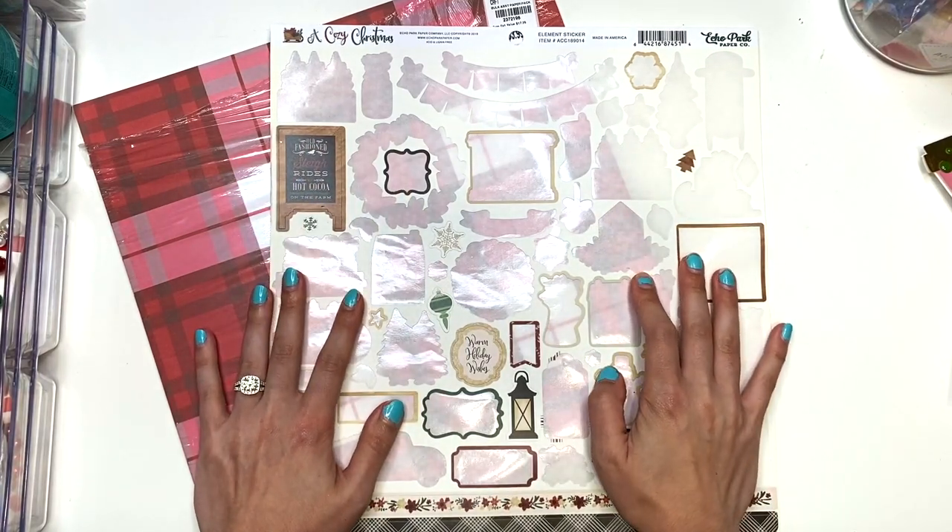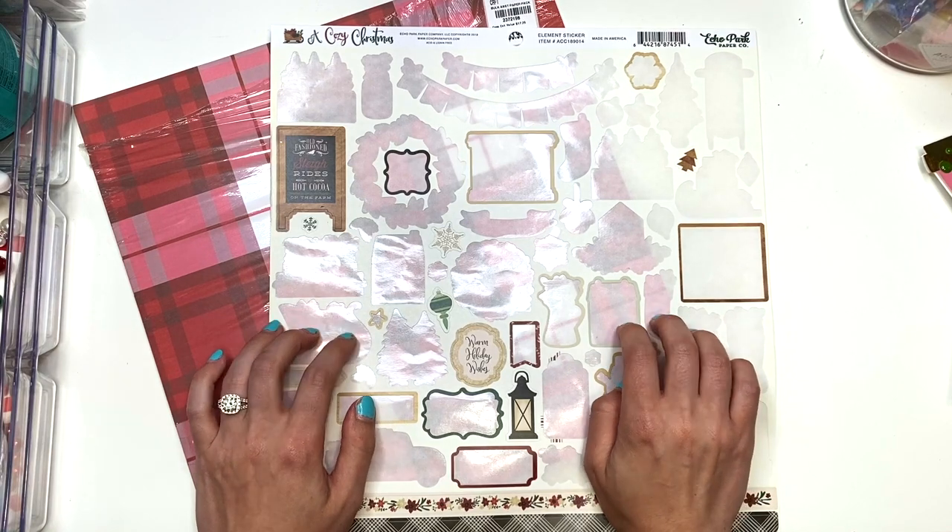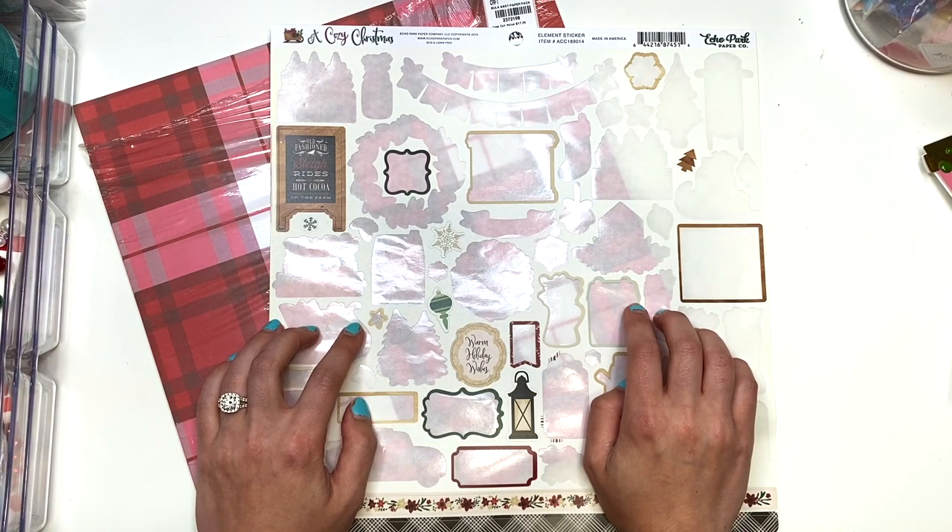Hey guys, it's Karolina here from Karolina's Crafts and welcome back to my channel. In today's video, I just have a product share to show you guys of some cards that I made.